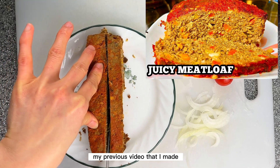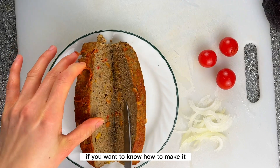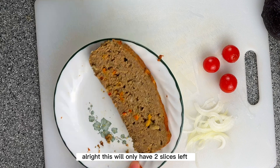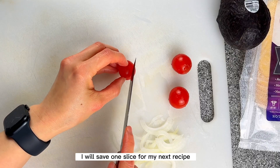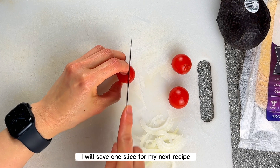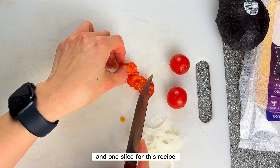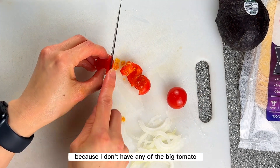Here is the leftover meatloaf from last time, from my previous video. If you want to know how to make it, go check it out. There will only be two slices left. I will cut it in half — I'll save one slice for my next recipe and one slice for this recipe.